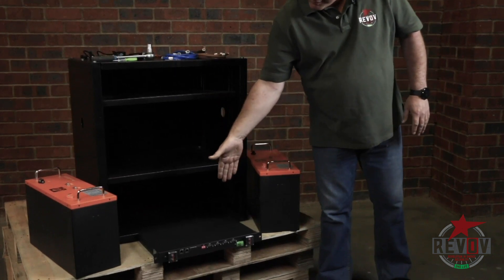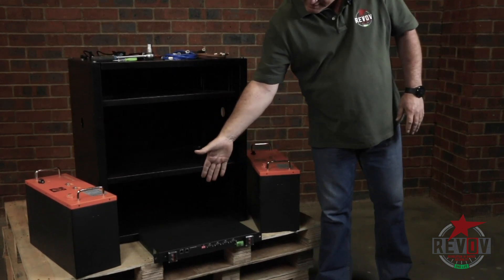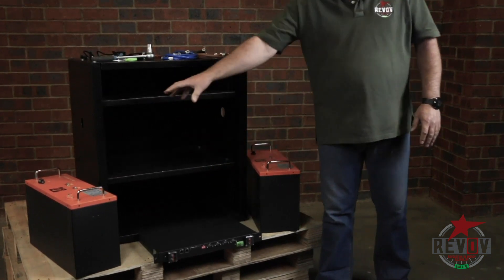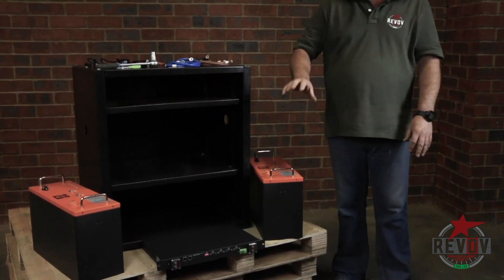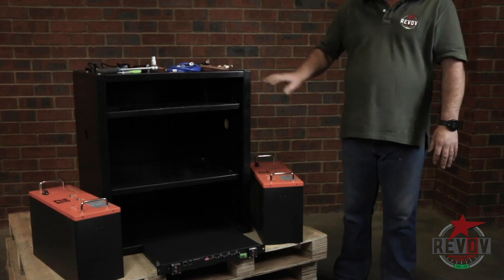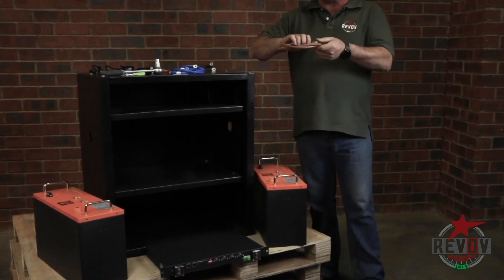In the middle we have a BMS — it's a 48V BMS which is sitting in the middle. That controls the batteries, reads the cells, and tells you how the battery is working and operating.